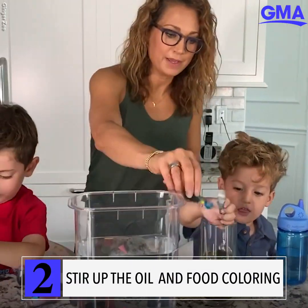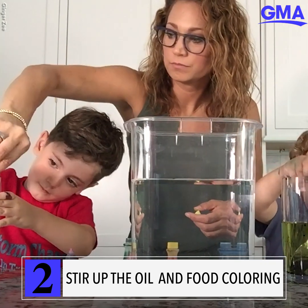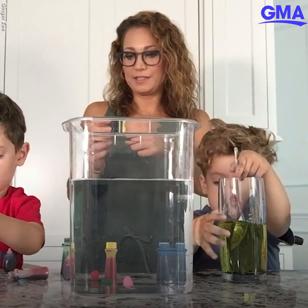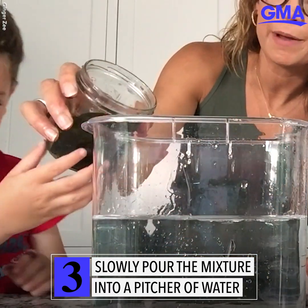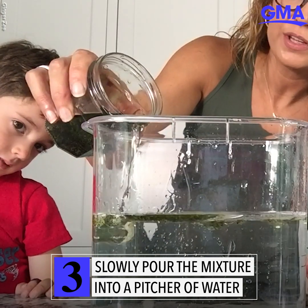Squeeze it, mix it up! Look at all those cool droplets — that looks awesome. Mix it up really well, and then you slowly pour it. Let mommy pour it so we get the parts in, because you want those things to be mixed in.